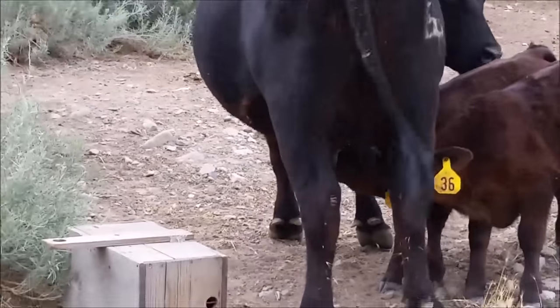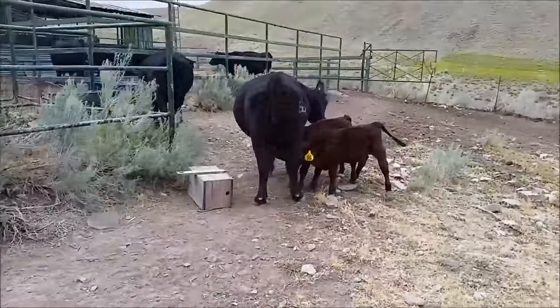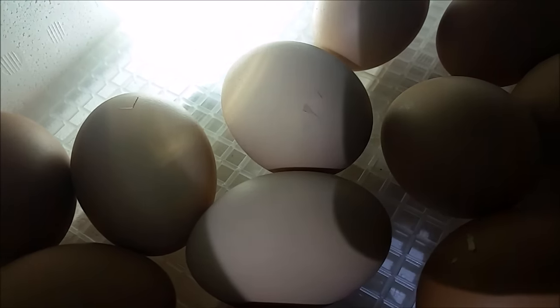Two calves, one cow. My chicks are about ready to hatch — see the shells already cracking? A couple of them are.